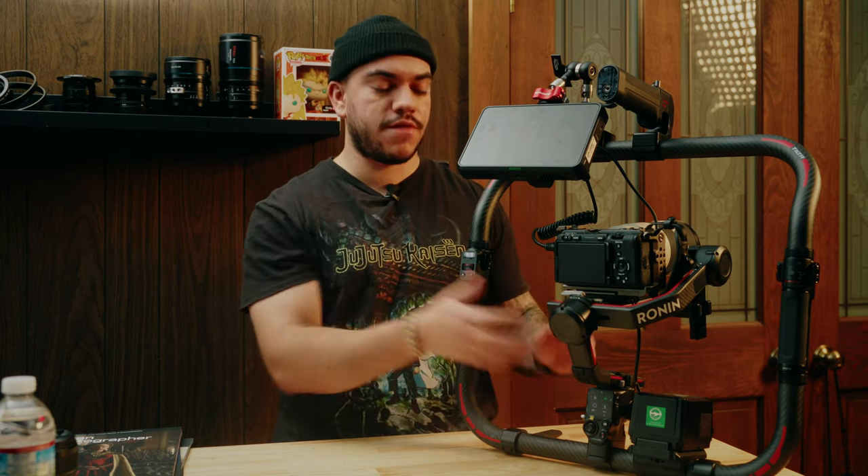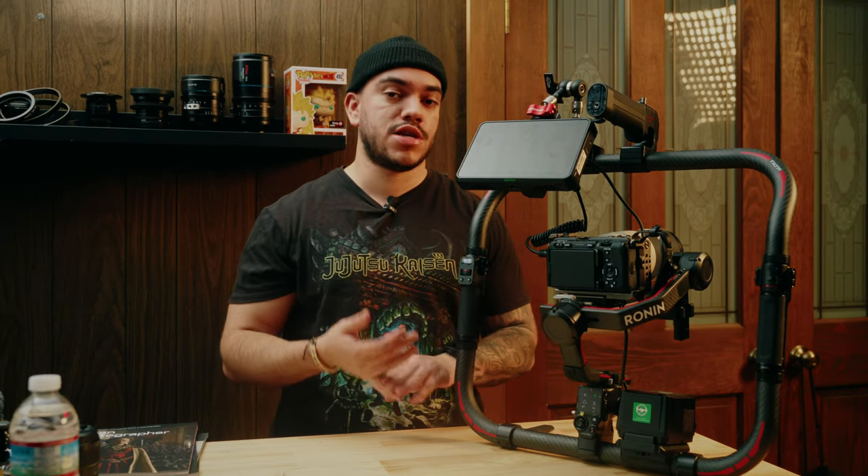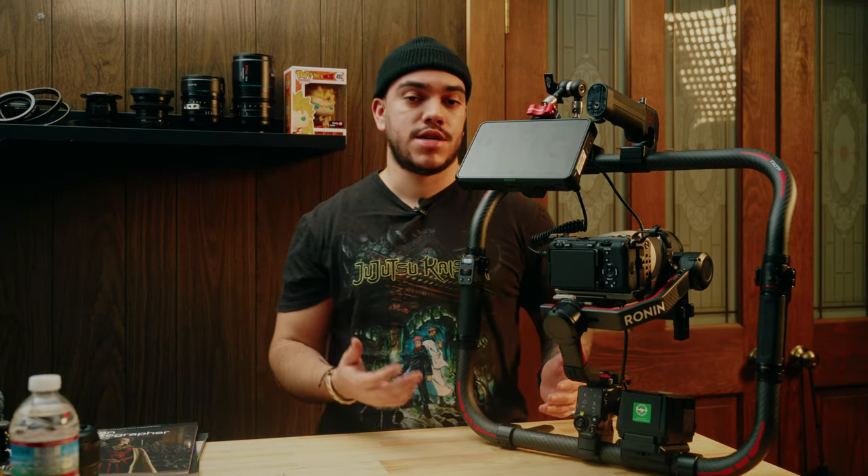The one-handed gimbal I'm actually using for this rig is the DJI RS3 Pro. You can also use the DJI RS2, or you can just use a regular DJI RS3.